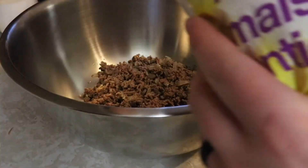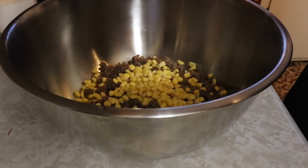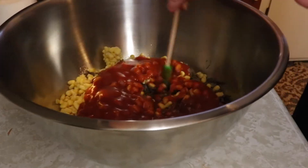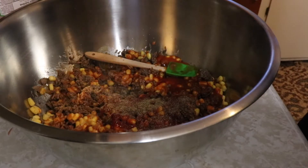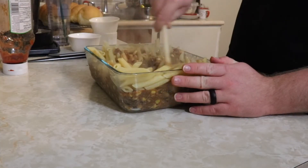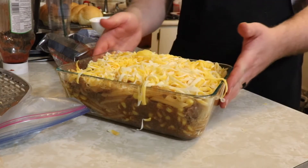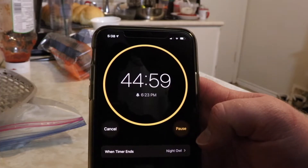When the beef is cooked, place it in a bowl so you can start mixing everything together. You will need a can of condensed tomato soup, ketchup, corn, salt, and pepper. Mix all that together. Start adding it to a casserole dish or an oven-safe vessel. Once it's all mixed up, start adding your pasta. Then add as much cheese as your heart will let you and bake in the oven you preheated for 45 minutes.